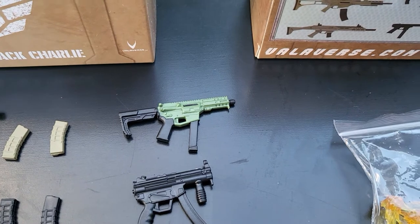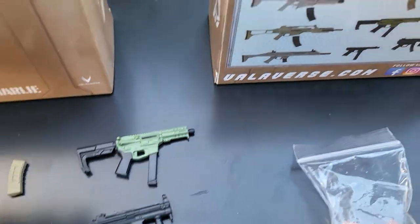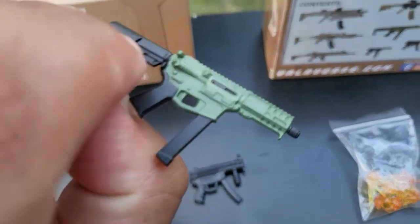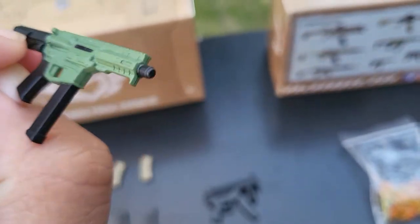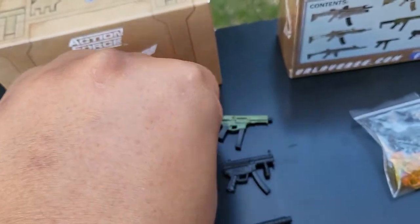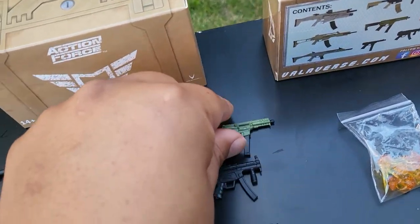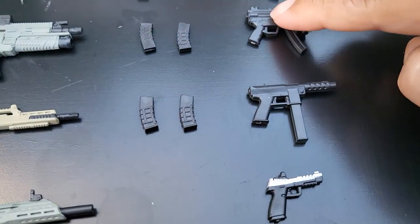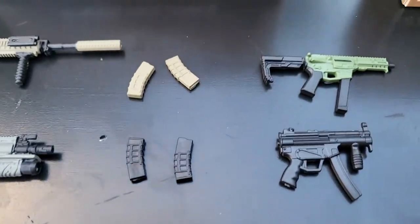Now we move on to the SMGs. I actually forget what this one is called — it looks like a Colt, but I think it's actually a Scorpion. As I stated, the SMGs do not have removable magazines, so that's less parts, but that's okay.